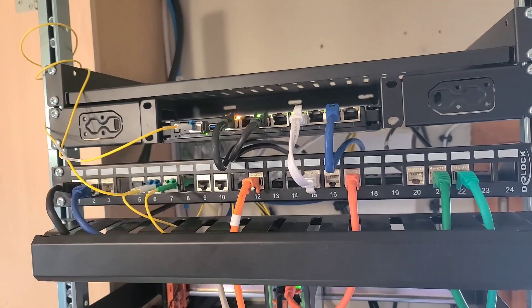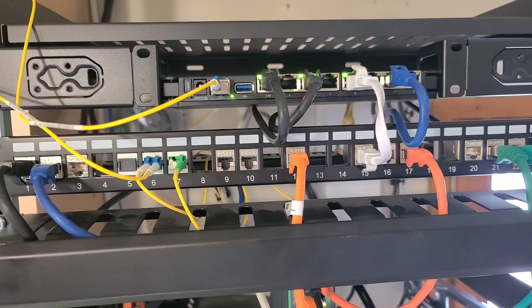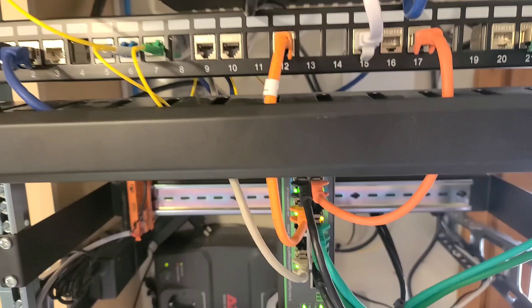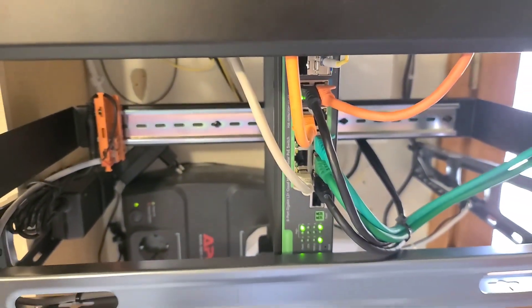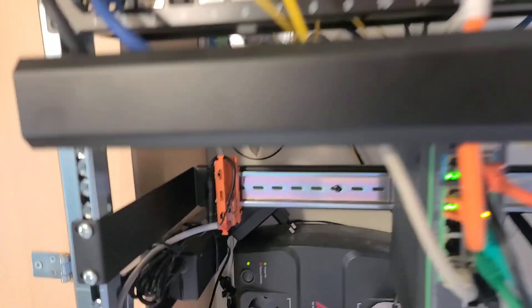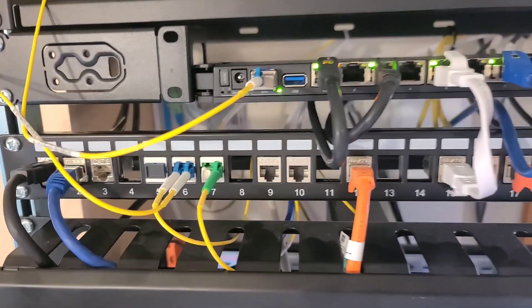Check my previous video and subscribe to see what's next. In this video, or maybe a series, I will show some parts of this rack. Some are interesting, some are not. The boring part is the hardware, like routers — you can find reviews elsewhere. The interesting stuff for me is what I've never seen others do, or things I did in a unique way.